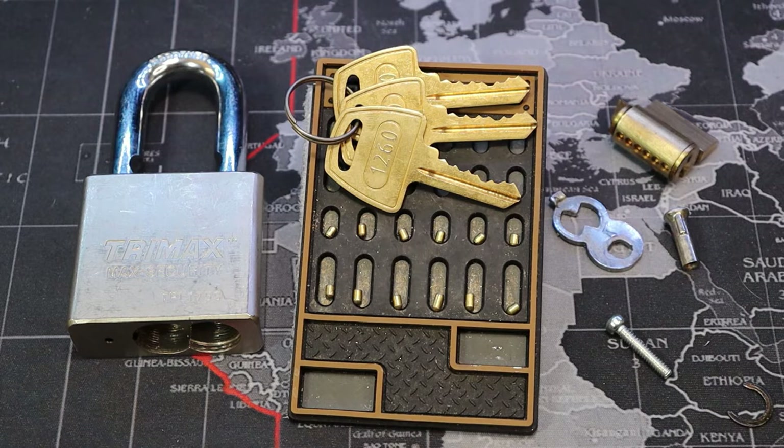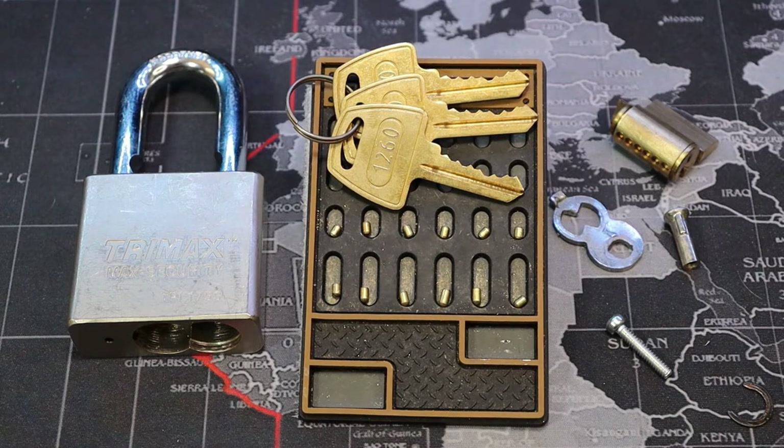These would be great locks if they just threw a few security pins in them, but it is what it is. I believe I did a puck lock that was Trimax — same exact thing, it was a joke, absolutely pathetic. So that is our Trimax TPL 175s. As a final reminder, be sure to get your comments in on video 198 for the giveaway. I'll be announcing the winners in video 200. Thanks for watching everyone.